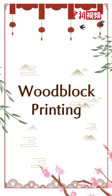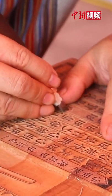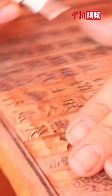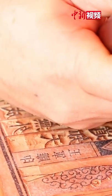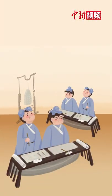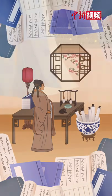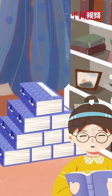Oud Block Printing was invented 2,000 years ago. Known as the living fossil in printing history, it still retains its traditional charm today. After its invention in ancient China, Oud Block Printing replaced hand copying, making book publishing more efficient and promoting the development and progress of culture.